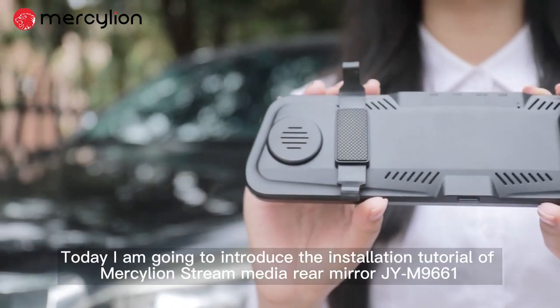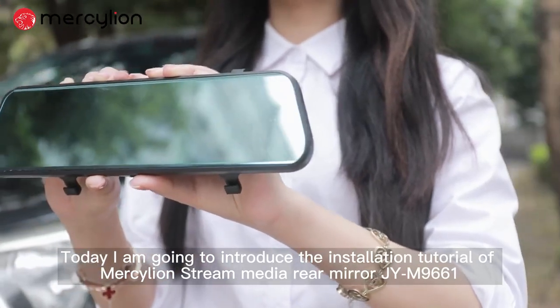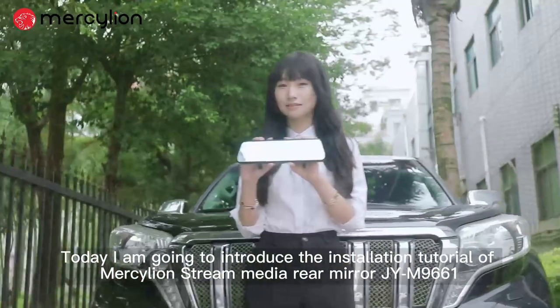Hello everyone, today I'm going to introduce the installation tutorial of MercyLion Stream Media Rearview Mirror JY-M9661.